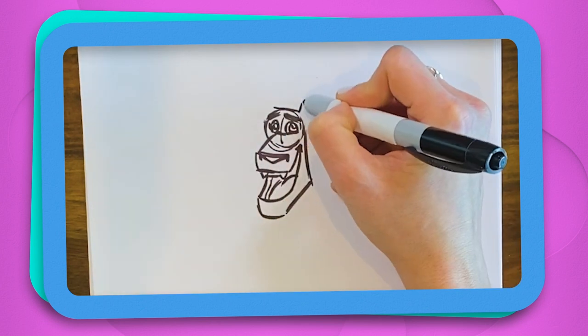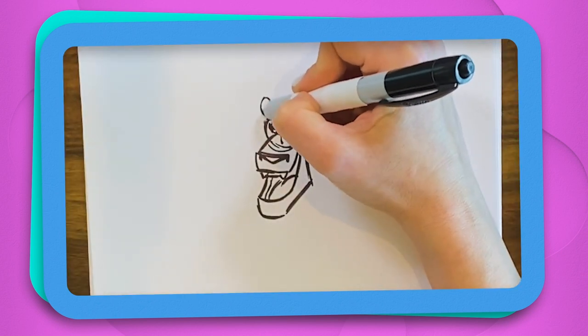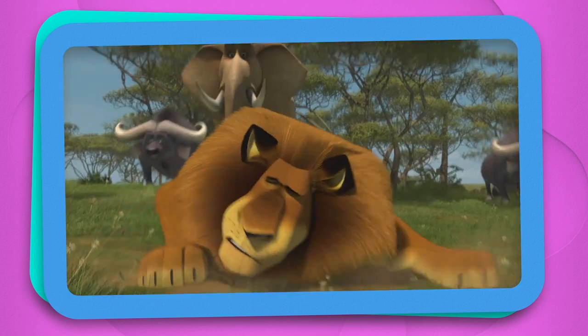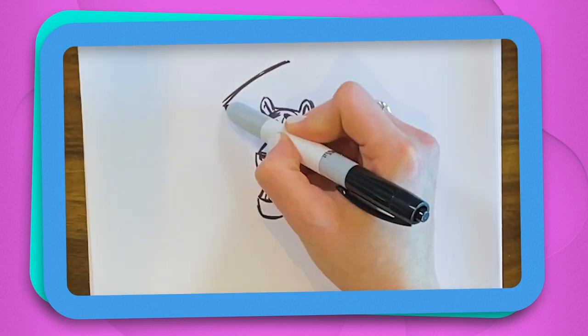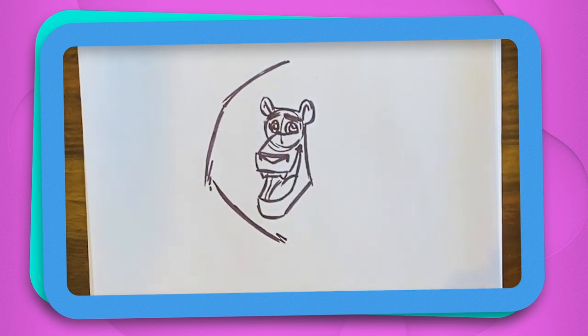And now I think we should try to get his ears in. One of the biggest features on Alex is his big mane. And you can be a little bit sketchy with it, because it's going to be a hair shape, so feel free to add a little bit of edges to it.